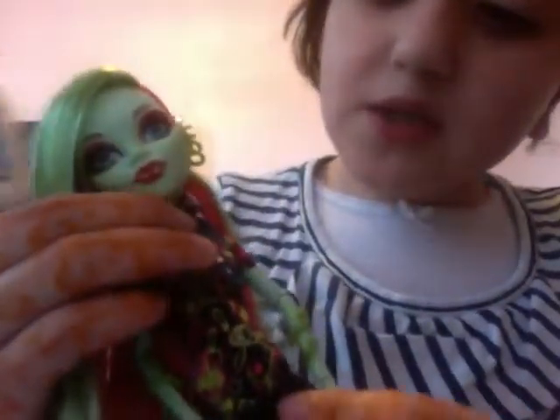So today we went to Toys R Us and we bought Skull Shores and Venus McFlytrap, which I really like — she's like my first favourite character. She's got pink shoes which I think are cool because they've got a mouth that's green. And these are her birthmarks — this is how she was born, it's her roots. And she's got leggings that are pink, green and black, and they match the top.